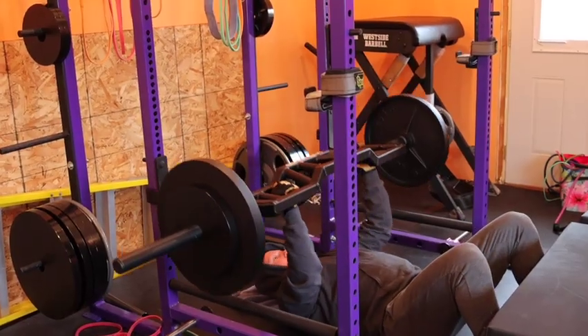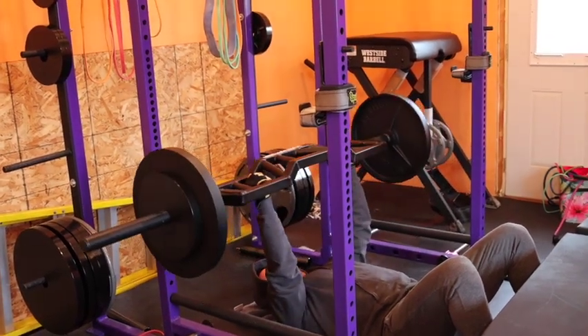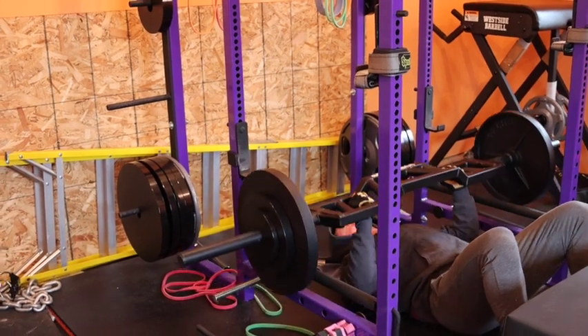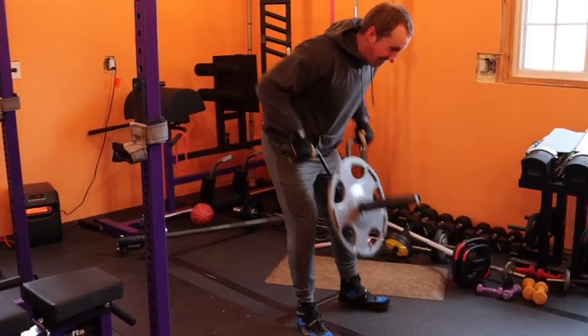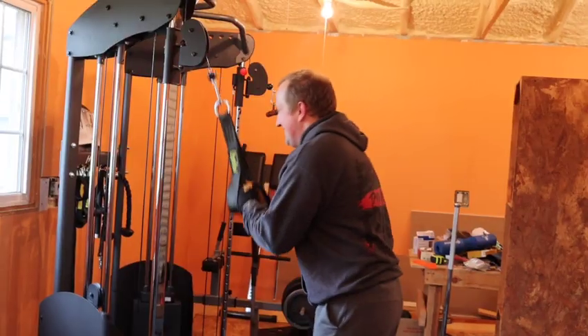Max upper for today is going to be a floor press, and once again I'm using that cambered bar from Elite FTS. After this, I did my usual accessory movements — pull-ups and dumbbell tricep extensions.